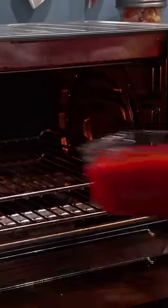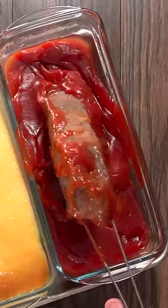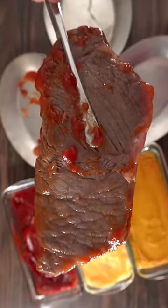After the steak was fully covered with it, I baked it in the oven until 135 degrees Fahrenheit was reached. Then it was time to remove the steak, and once I did, to my surprise, the steak came out pretty clean.